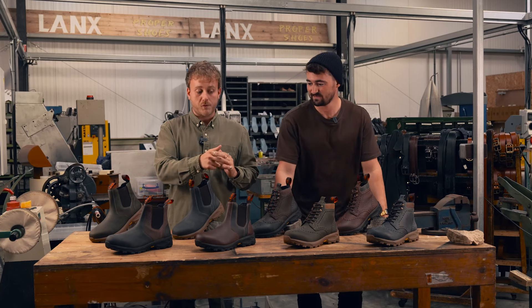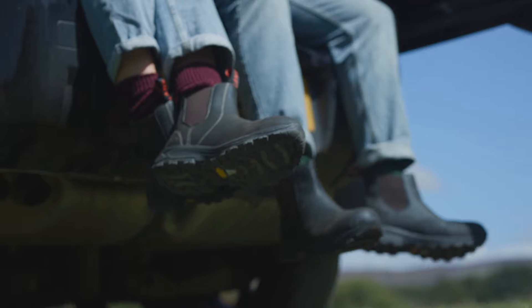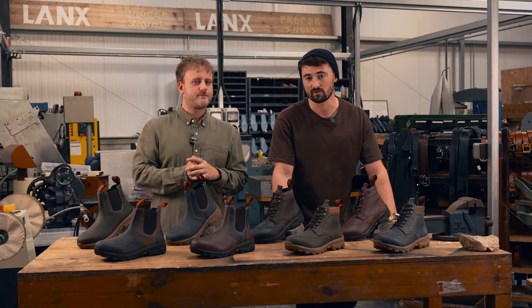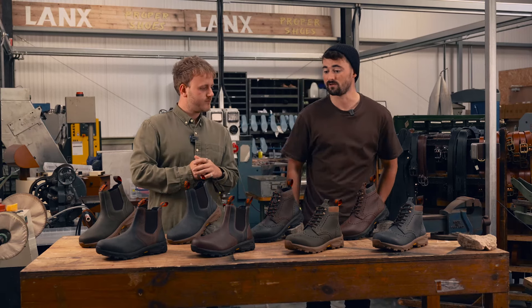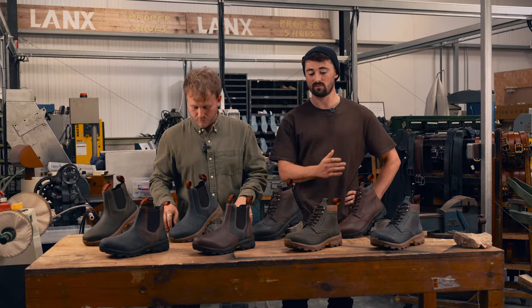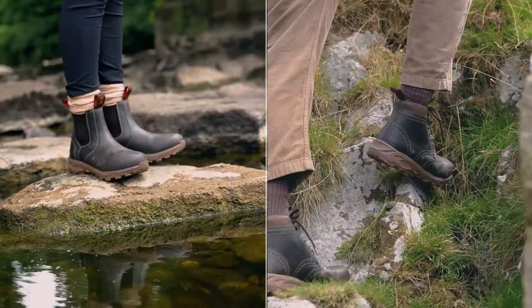So what colours did we do and what have we now got as new additions? We started with a very simple black, brown and conker. That covers the majority of most people's outfits, so that was a nice safe introduction to the range. But now we've introduced khaki.